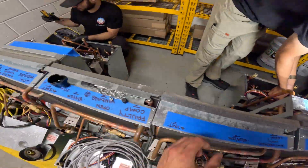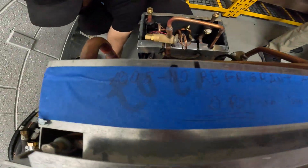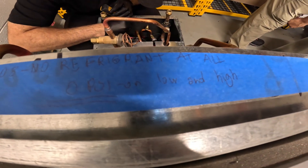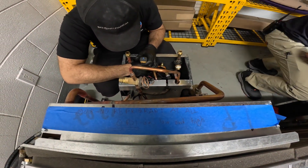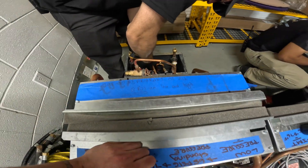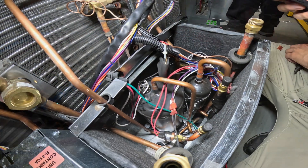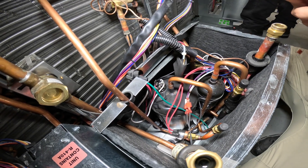While Daniel checks out this compressor, we got Christian over here checking this one. There might be no refrigerant on this one — no refrigerant at all. Zero PSI on low and high. We're going to attach our gauges to the system. Those are the field piece probes. We're going to open up the app and check for pressure.